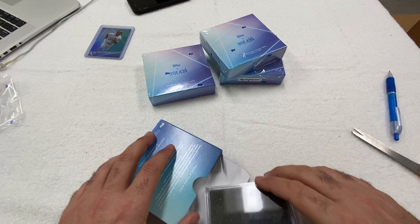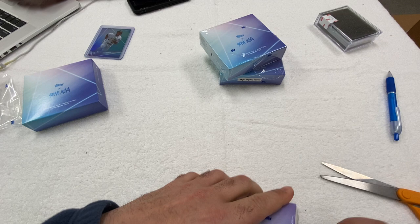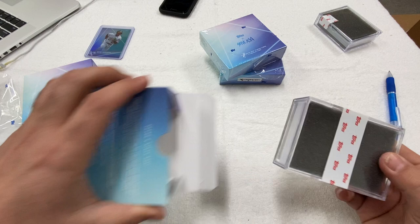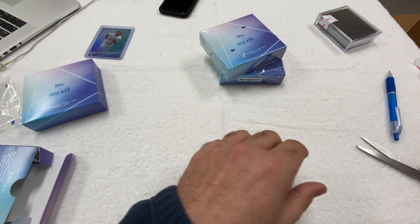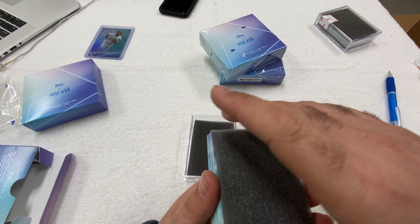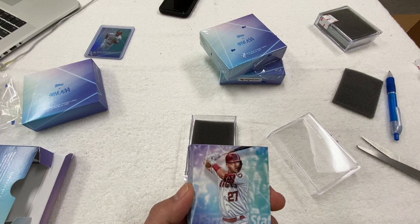All right, next one we're going to open up. Mark's hopefully got the other lists up so he'll be able to tell us who's in which one because I always forget. Let's see which box this is going to be. We have our pack out, I'm going to undo this and pull the sticker off. The first card on top of this box is Mike Trout — nice. So if this is Mike Trout, then this should be wave one.